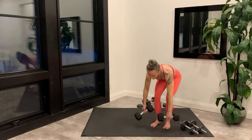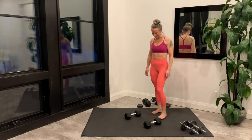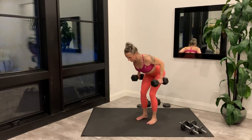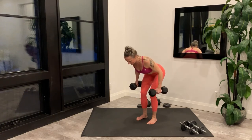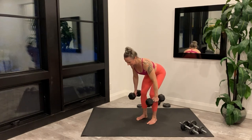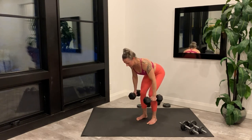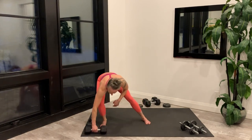Grab your dumbbells for the neutral grip row. Getting set up and starting right now. Last rep, set your weights down and move them off to the side. Getting set up for the wide curl.